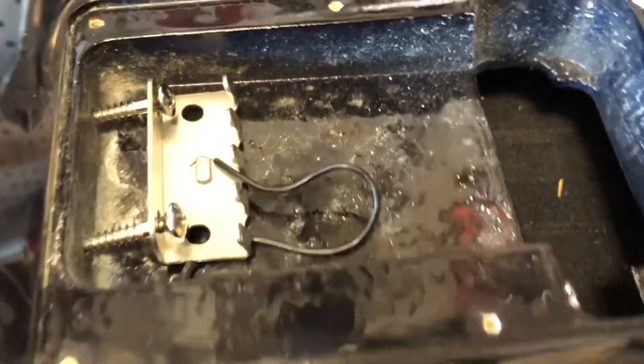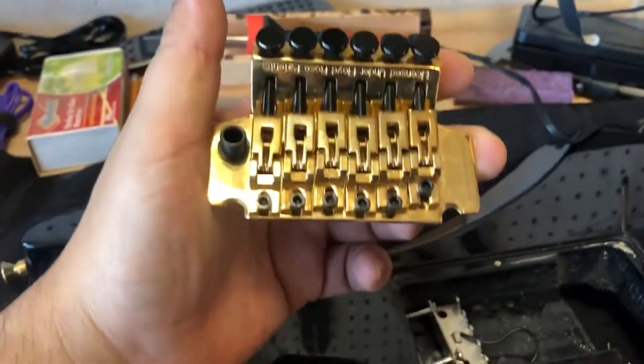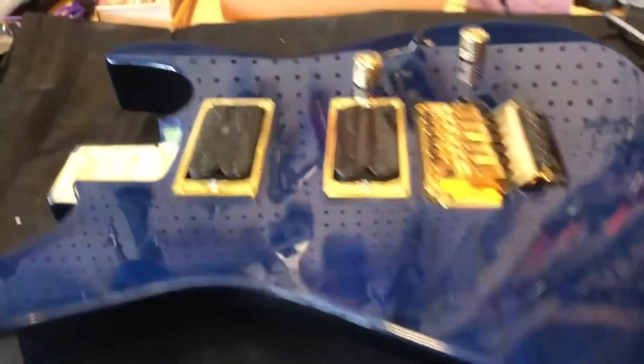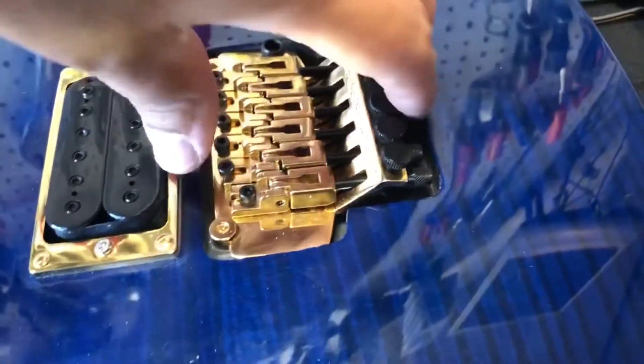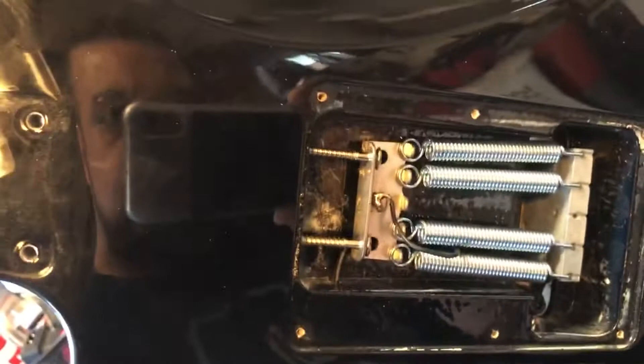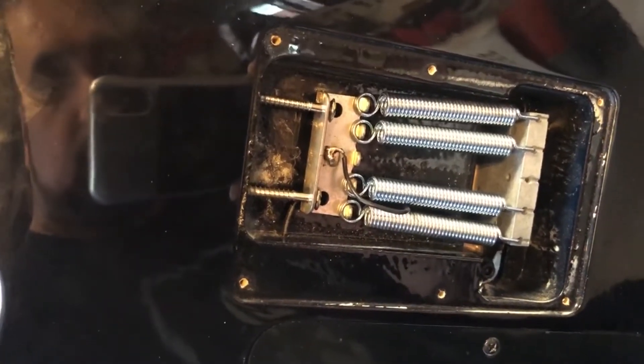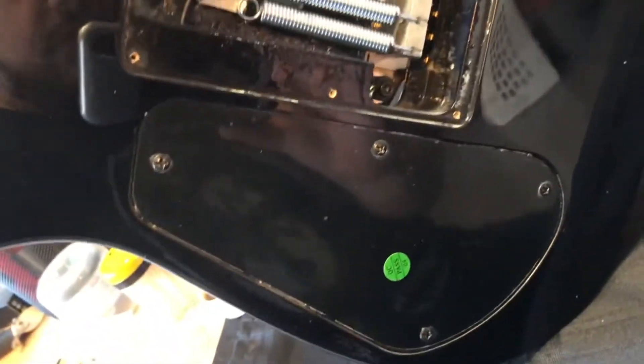The claw is inserted and screwed in about halfway. I'm going to solder the ground cable to the claw, then throw in the Floyd and put the springs on. After that we'll attach the neck, put the back plate on, and hopefully start putting some strings on very soon. The Floyd is now mounted with good clearance, the springs are added, and the claw screws are in place. I won't tighten them further yet because I need to keep adjusting for tuning stability.